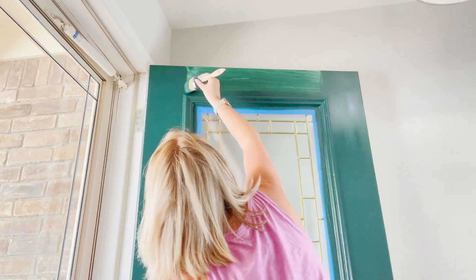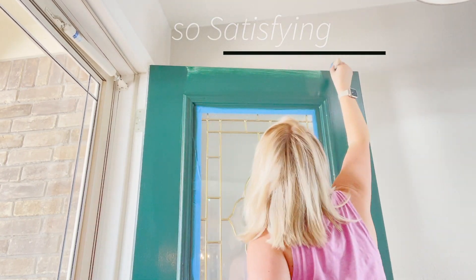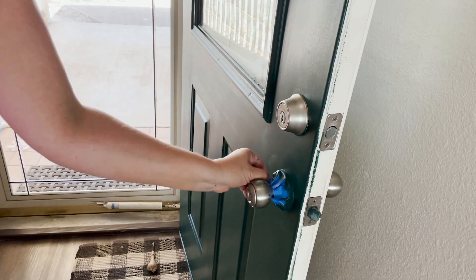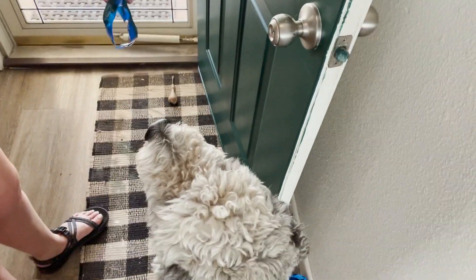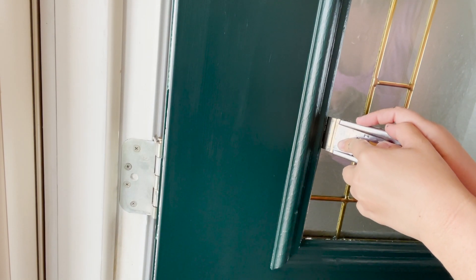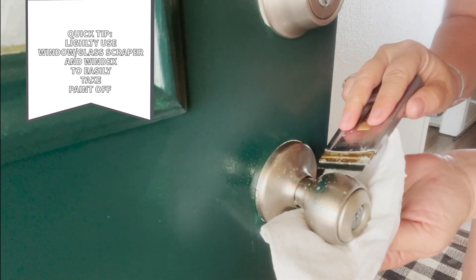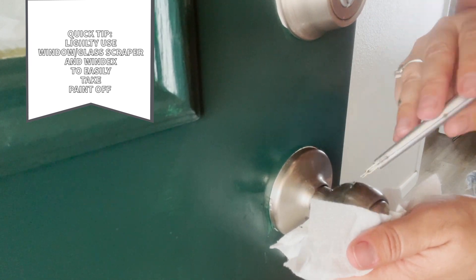Alright, do you feel better now? Because I certainly do. This part is the most satisfying. I put one more coat on and let it dry, then I decided to take the tape off. My puppy tried to steal it, and then as you knew, I was going to have a little bit of paint on the glass. So I use this window scraper and it gets paint off of glass so easily. Be very careful — use some Windex with it and it will slide right off.